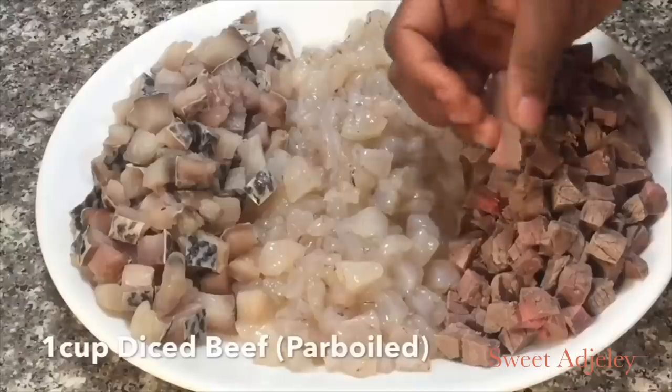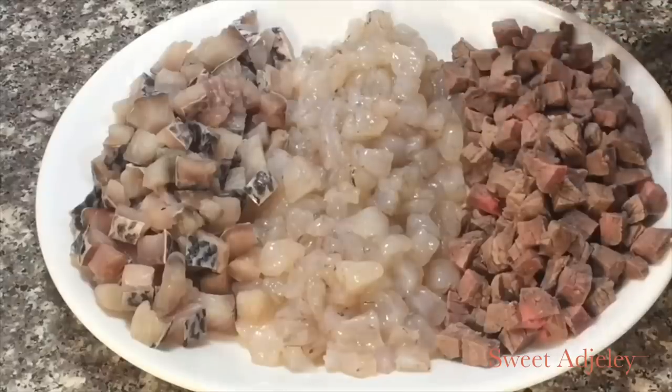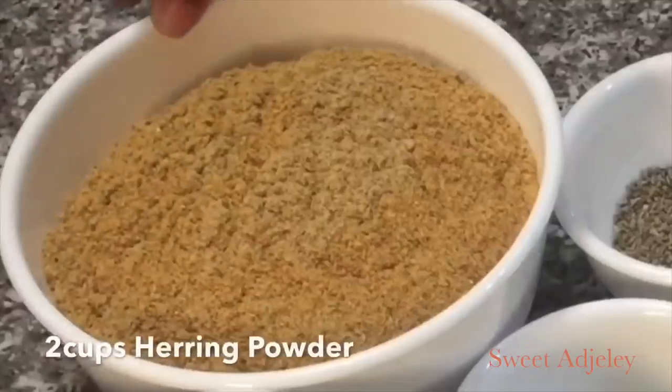Here are my proteins: I have some tilapia, shrimps, and some steamed beef that I've diced up beautifully.